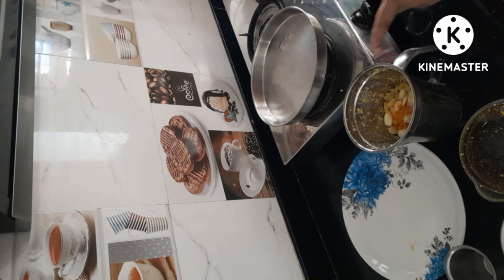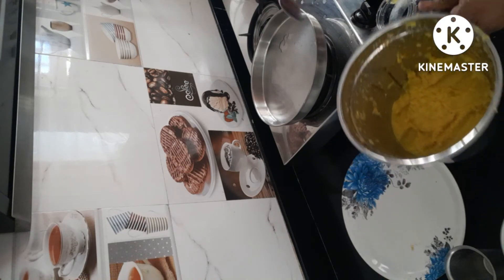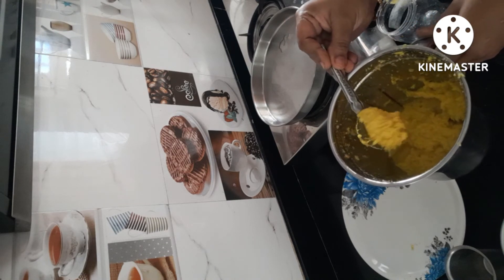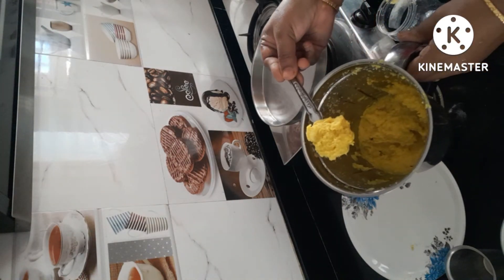We put it in a small bowl. Now we have 3 ingredients: 1 salt and 1 salt. You can add it in a little bit. This is how it is — it's called some of the salt.